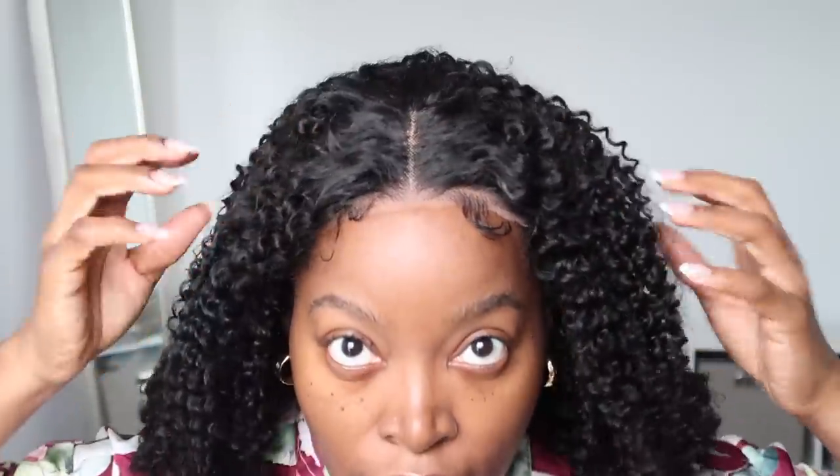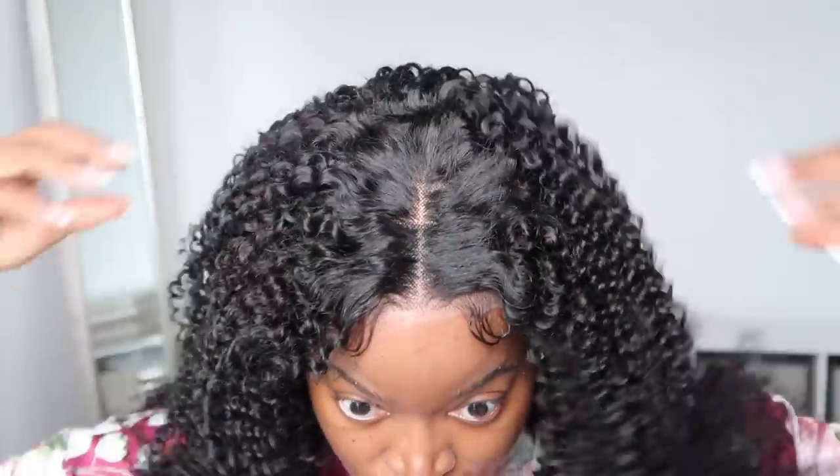So now we're gonna try the unit on, and when I tell y'all it fit my head so well — it was so snug, it wasn't going anywhere. I don't believe I mentioned this earlier, but this is a lace closure unit. I actually prefer these over lace front units because I feel like they do fit your head so much better, and you don't have as much lace to try to melt when you're actually installing your unit.